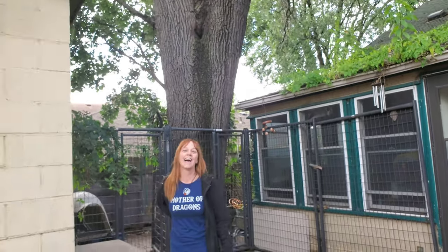Bye from the beautiful Tammy — the mother of dragons. Like, subscribe, and share. Hit that notification bell down below so you get email notifications when my new videos come out.